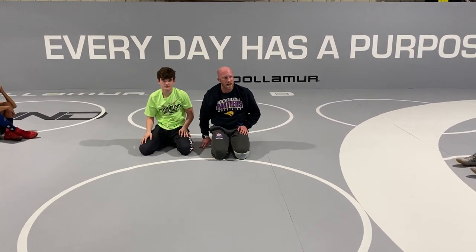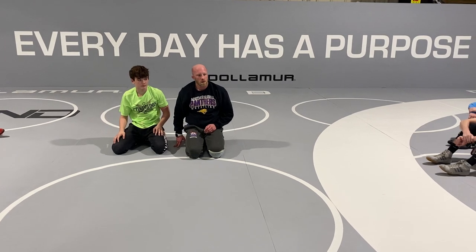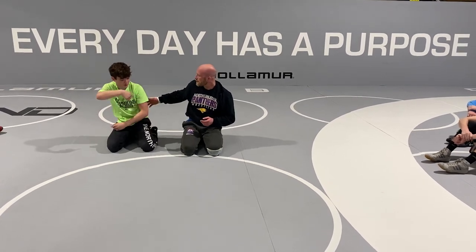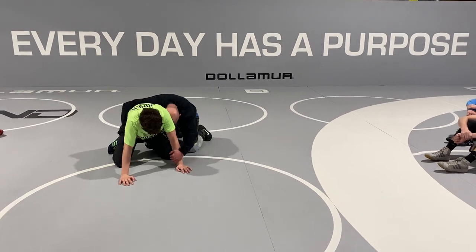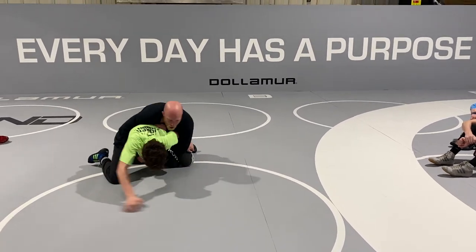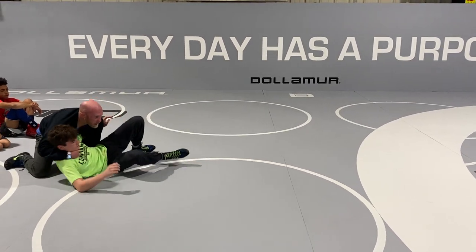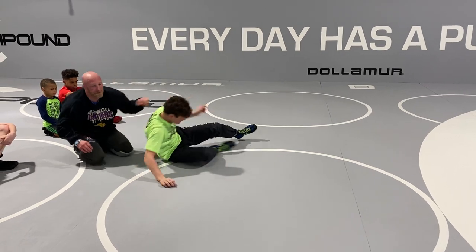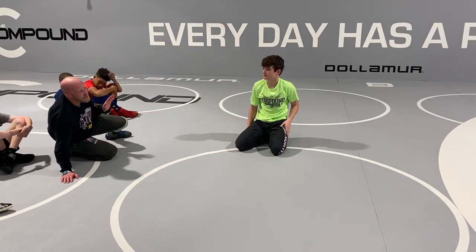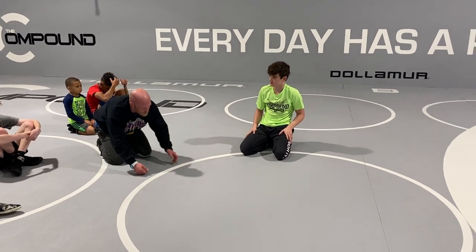I've seen a ton of different variations. Where we snapped the back — that's what Gavin was doing. Head lever here, when I get my bar, and then push back and kind of sit out on that bar and I just suck it back, here in this position, come over the head. When I got that bar, a lot of times people will turn back in to try to free it up. Take their momentum and just put them straight on their back.